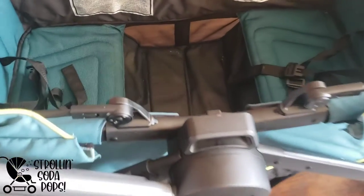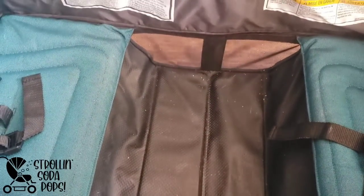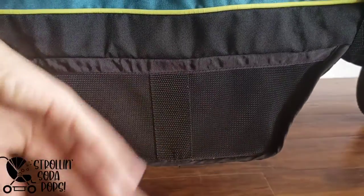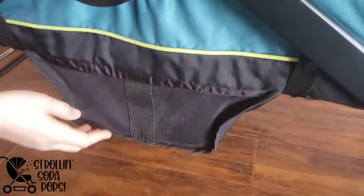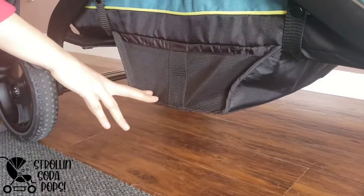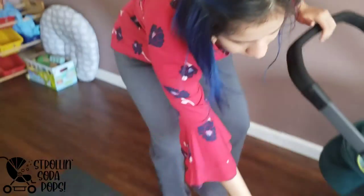The footwell is not optional — it's always in use and always down. It has a wipeable material at the bottom, which is great for spills; you can hit it with a baby wipe. However, it doesn't have a zipper opening that you can open to shake out debris like a lot of brands offer. I highly recommend a handheld vacuum for that. There's no frame on the footwell — that's partly why they can collapse it the way they do — but it was surprising that they didn't include a zipper.